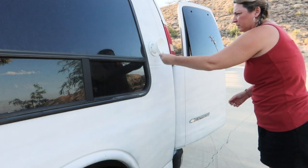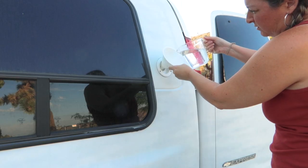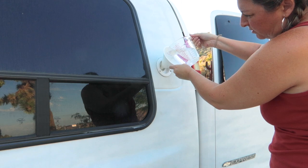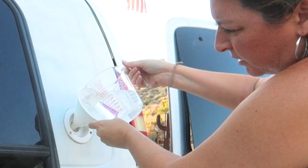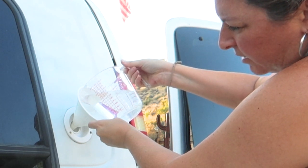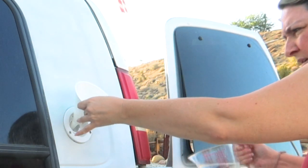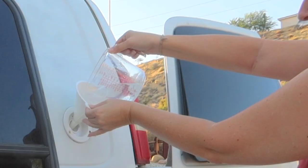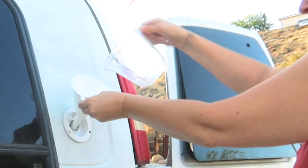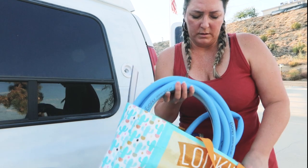I put this funnel in here - that doesn't look like probably the best thing to use but that's what I've got. I guess it's working, gotta go real slow though because otherwise it's gonna come out the bottom. There's probably a better way to do this. I don't know how much bleach actually went in there. I'm going to use my hose to hook it up because this is for drinking water.